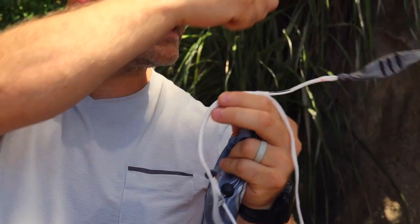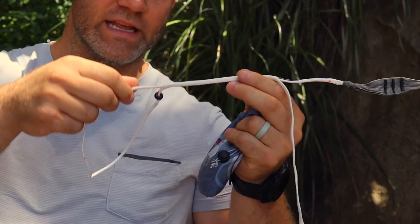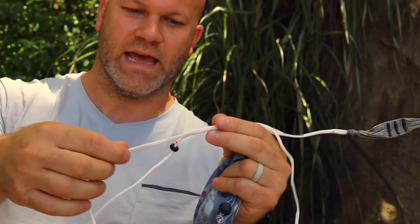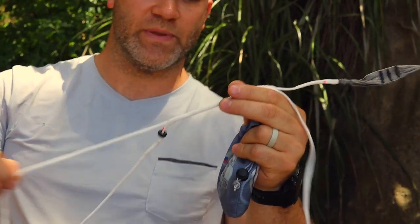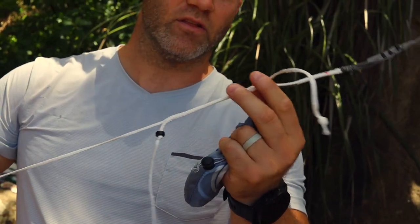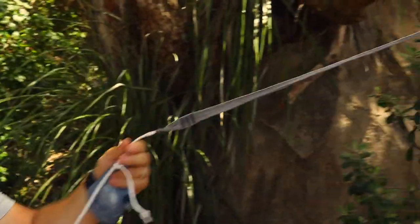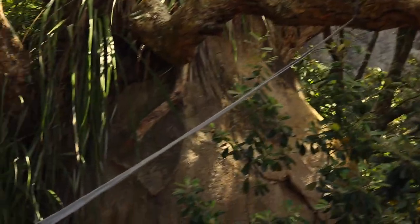So what I do here is after I set this up on the tree, I pull the string through this whoopee sling and pull it pretty much as big as it goes. The longer this goes, the longer the stretch you have here. They have two different types of straps — long straps and short straps.